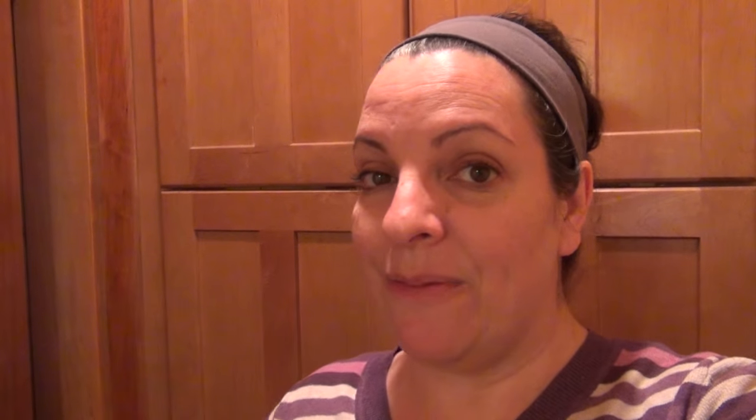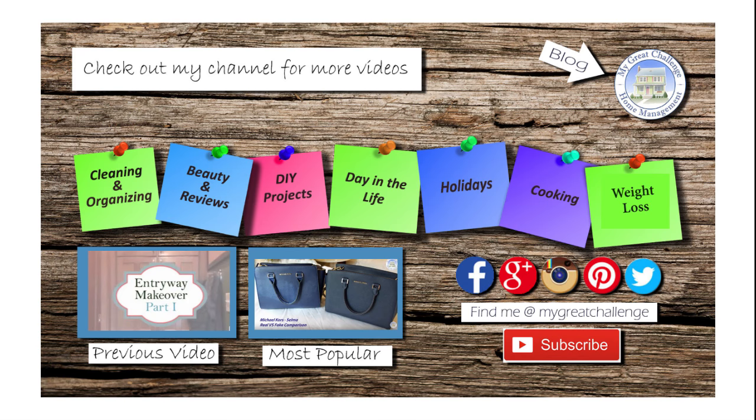Remember, tomorrow we're going to the Philadelphia Flower Show — it's the last day and the Butterfly Experience. I'm going to do a video on that, so stick around to see it. Subscribe to the channel so you'll get to see it. I'll talk to you later. Bye!